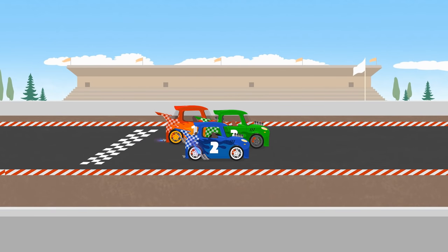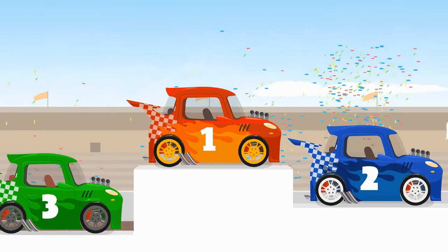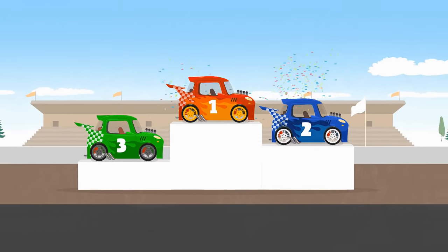Oh, you won, little car! You came in first! Hooray! Dr. McWheely did a great job again! She is so clever!